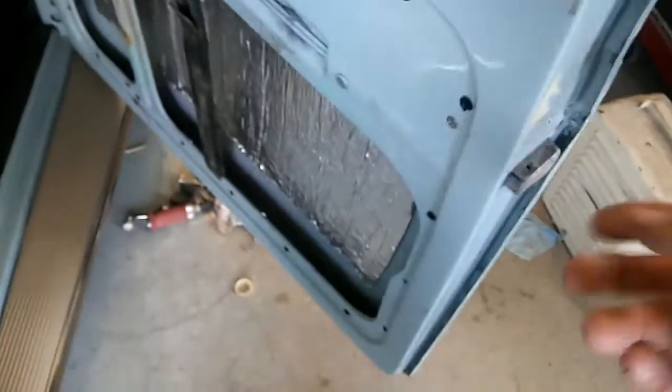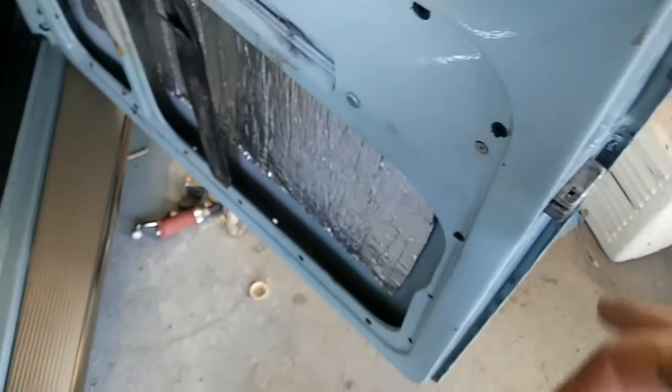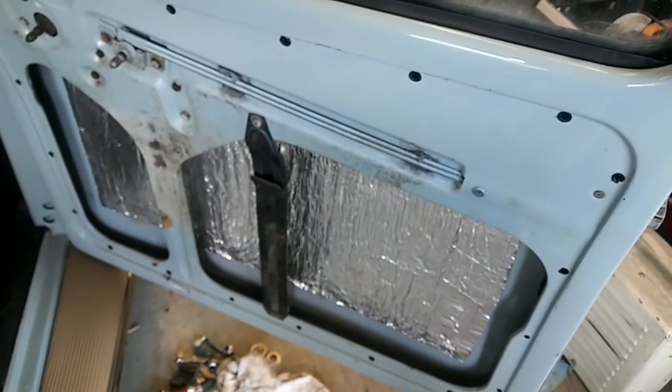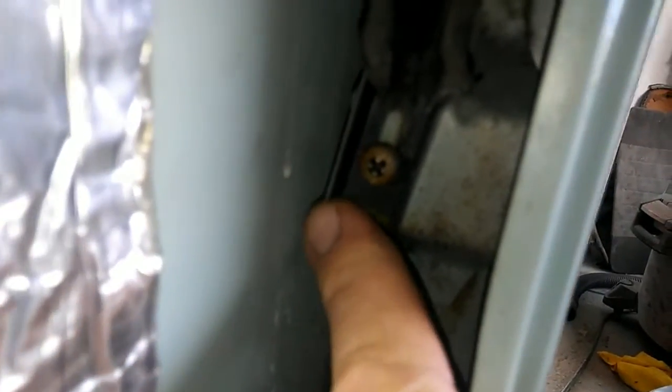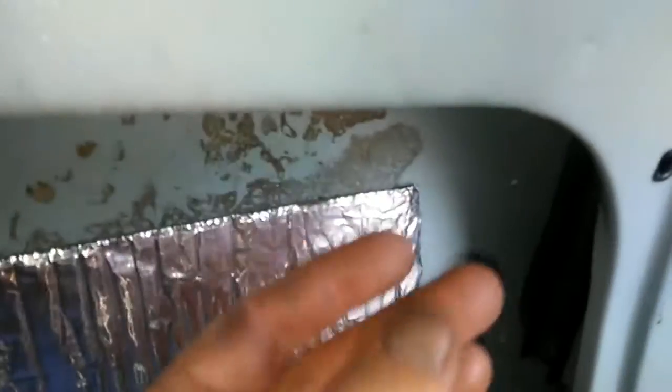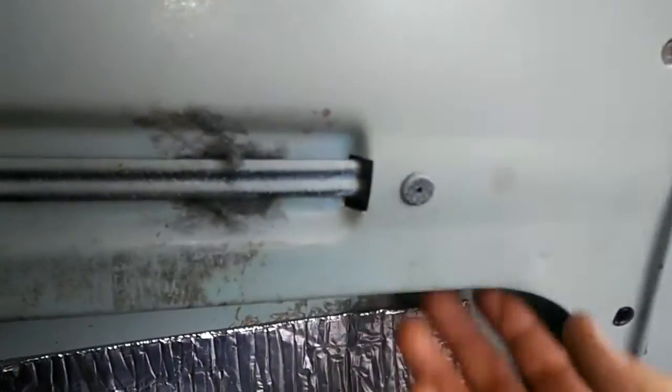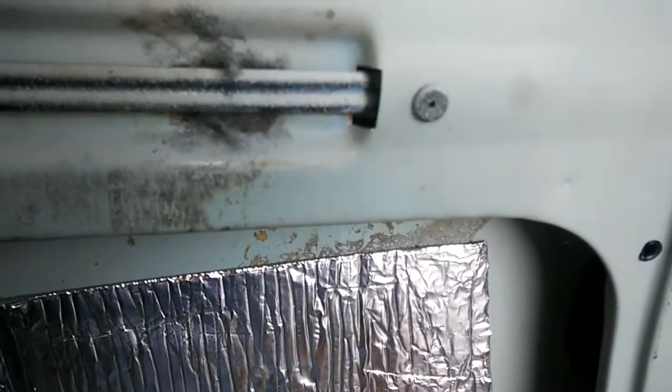These door latches are a giant pain to get off right here. What you actually have to do - I'll go over that real quick - you have to take out this bar. If you can get a light on here that helps. You have to take this screw out, and this whole bar that goes all the way up into the window channel has to come out in order to get that piece out. Then you wiggle it down, get it down to right here, take this part off, and then you can get to the snap ring on the side of it.